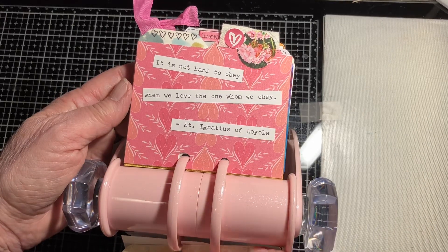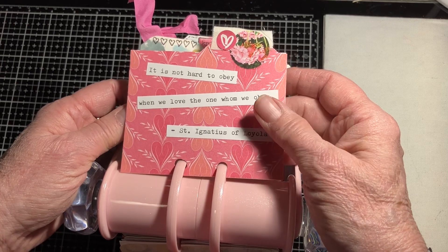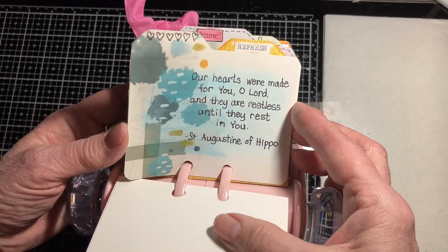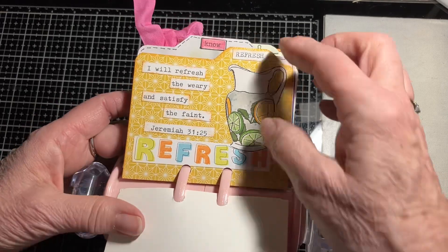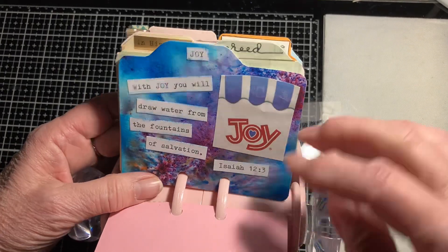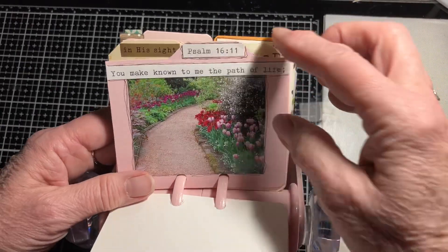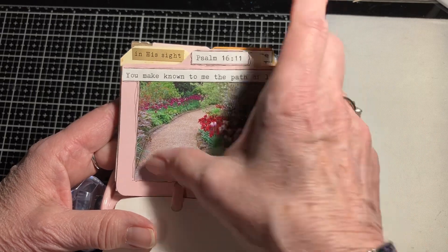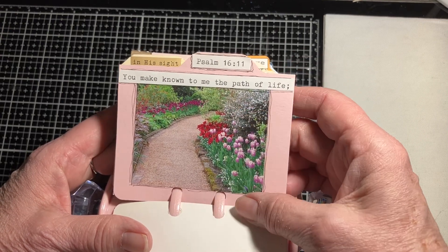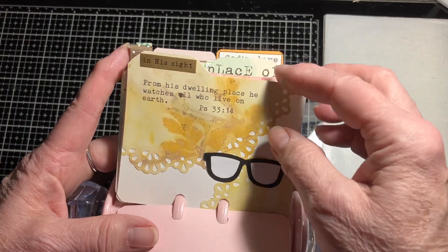As you can see, most of these are scriptures. Every once in a while I'll come across a quote from a saint — I'm seeing Augustine, and I think there's a C.S. Lewis one in here as well. Or sometimes it's a topic, such as greed. This one is just from a magazine — a floral magazine, I think, where you could buy the seeds or the bulbs. I just cut that out and put it in. Most of the time they're just little scraps.